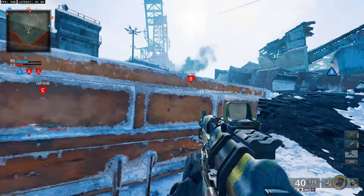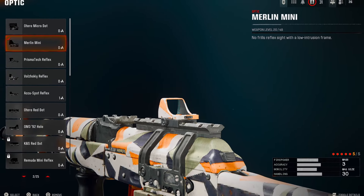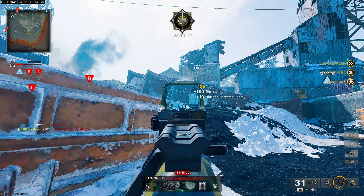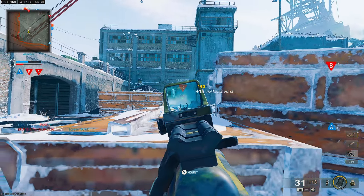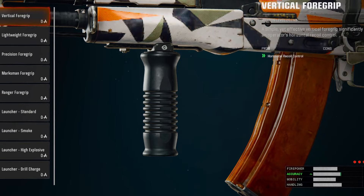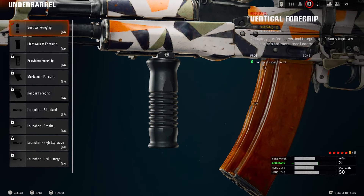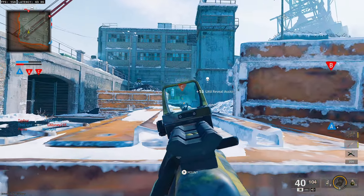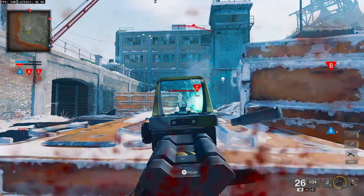First off, the first attachment you're going to want to throw on is the Merlin Mini optic. It's a small optic, it doesn't take up too much space on your screen, and it does a really good job at keeping you steady. After that, we're moving on to the underbarrel, which is going to be the vertical foregrip. You want this because it gives you horizontal recoil control — the horizontal recoil is a little wild, so this makes the gun better at range.